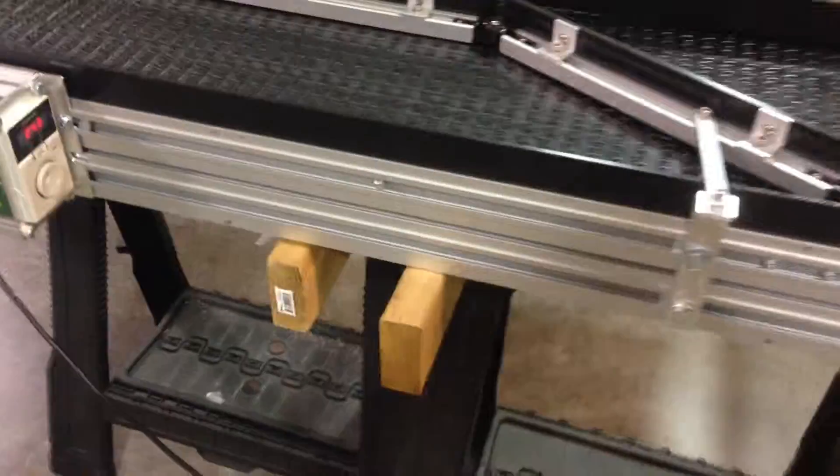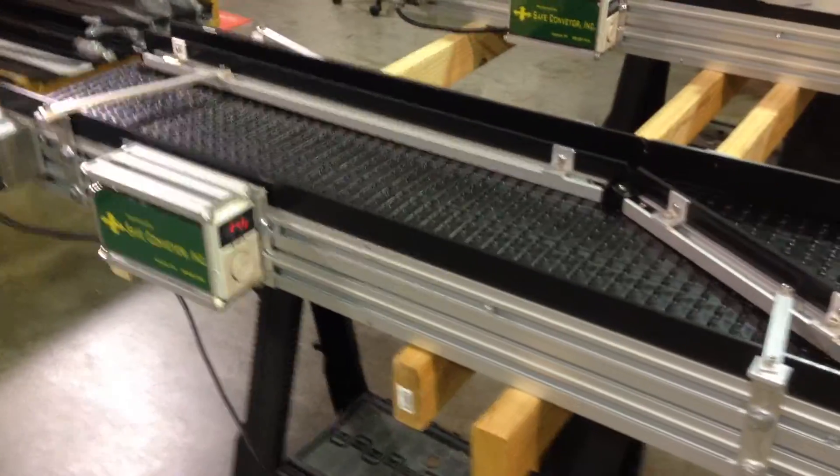That's just about it. It's a safe, simple conveyor system made by Safe Conveyor. Thanks for watching.